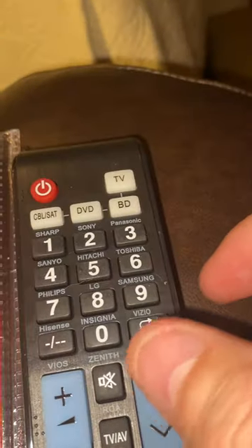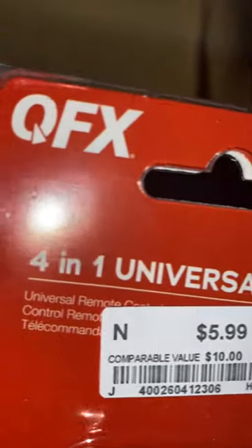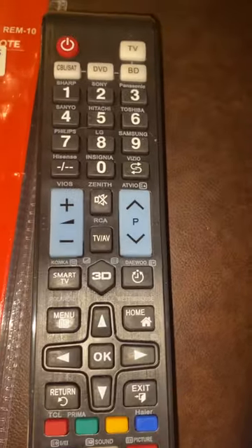Hopefully this is helpful for somebody that might be looking for this — the QFX RIM-10 Universal Remote Control. Enjoy.